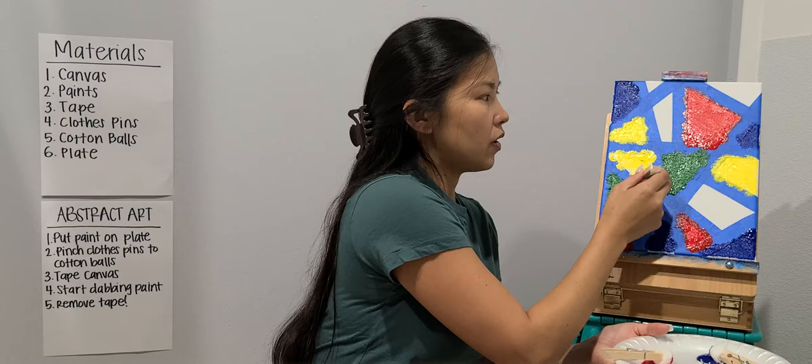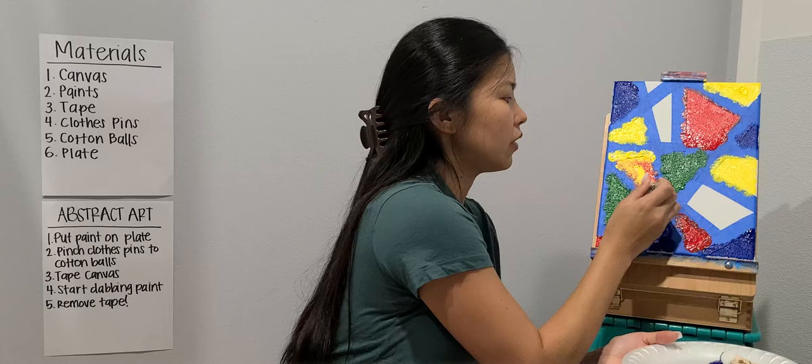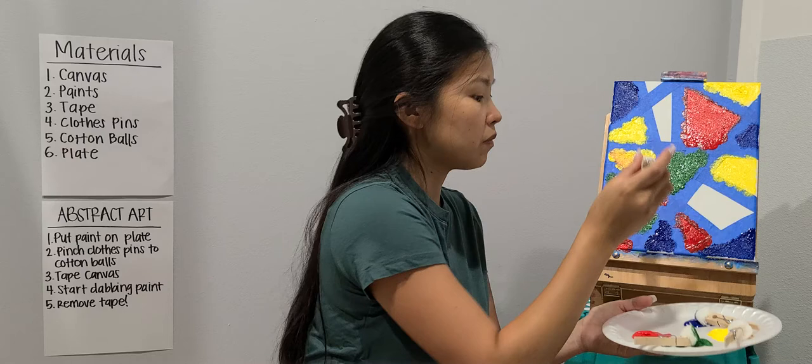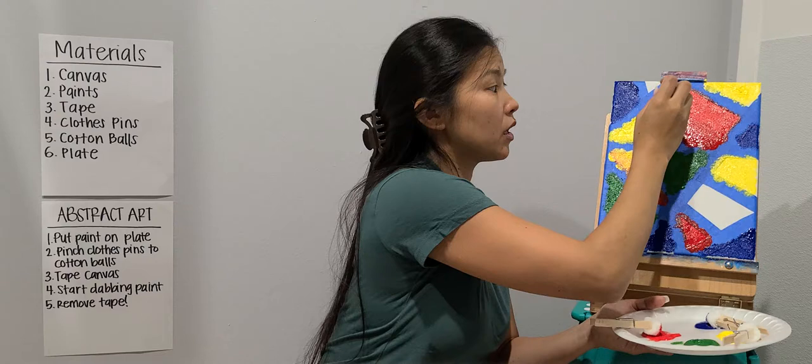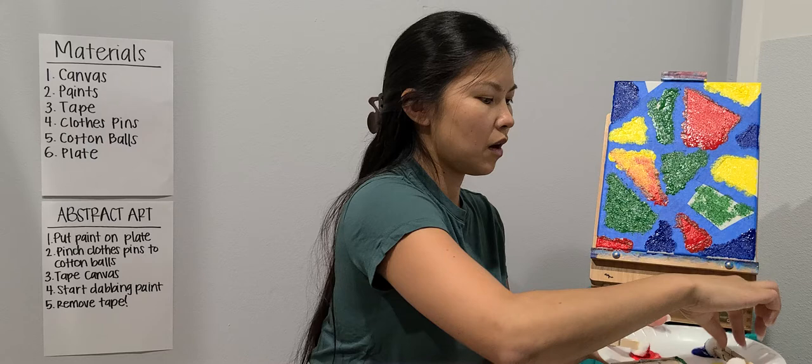I'll add some yellow and show you how the colors look when you mix them. I'm going to mix the red with a little bit of yellow and it comes out a little bit different. It's important that you go up and down when you dab, because if you start to rub it, it's going to look different. I'll go ahead and dab a little bit here and add a different color on top of it.